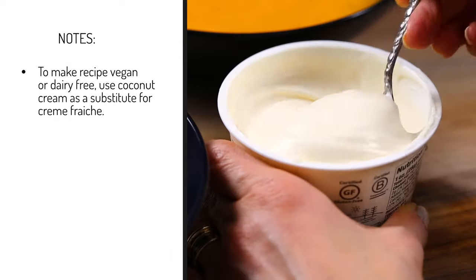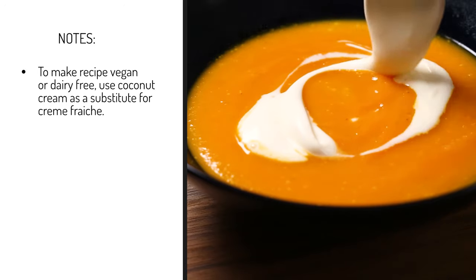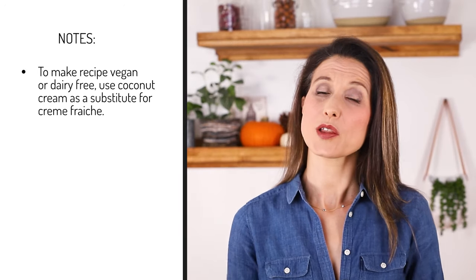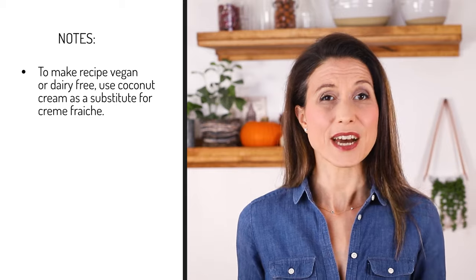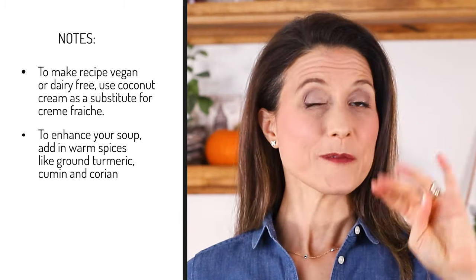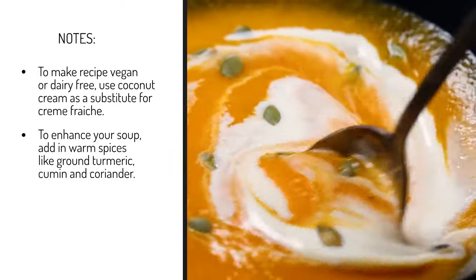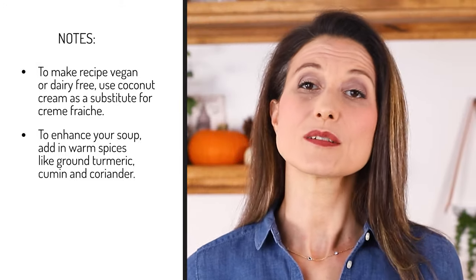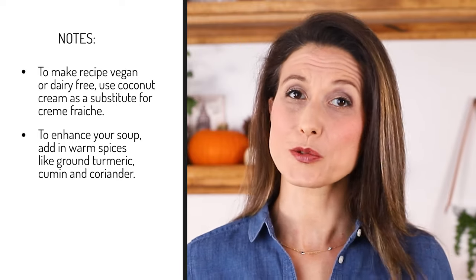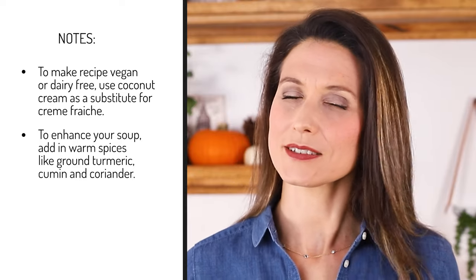Three, while I think the addition of creme fraiche takes the soup to a whole new level, if you're serving this to a crowd following a vegan or dairy-free diet, you can also top it off with coconut cream. Four, I made a very basic version of the soup, but if you want, you can also add in some warm spices like ground turmeric, cumin, and even coriander for some additional spiciness.